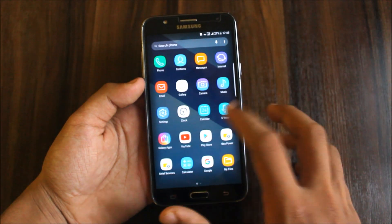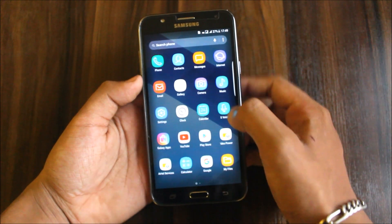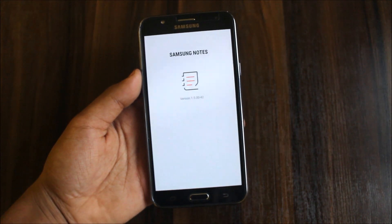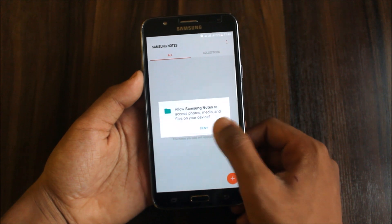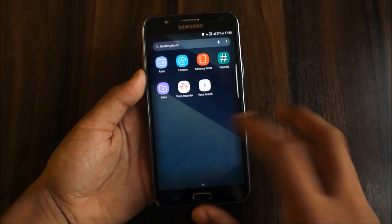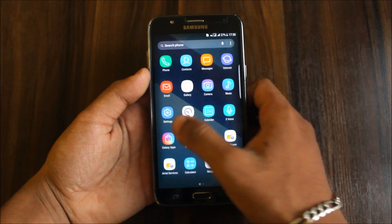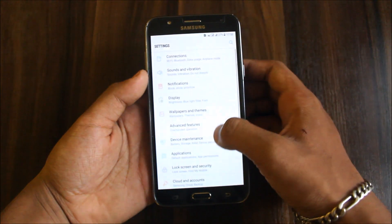It's fully de-bloated — no extra things here. You can see Samsung bloatware and all is not there. Calculator is working, for those who have a doubt. Samsung Notes is also working properly. Moving towards the S8 launcher — it's working fully perfectly, not like other ROMs where it gets stuck here and there.